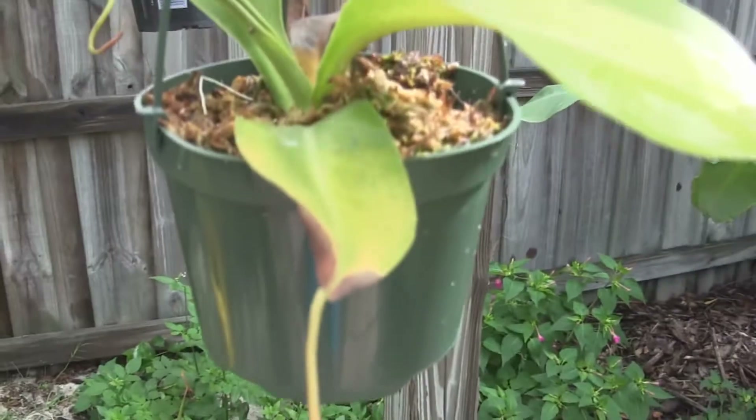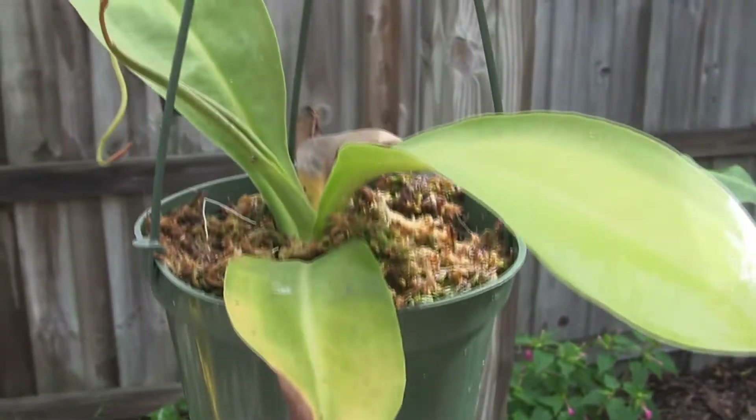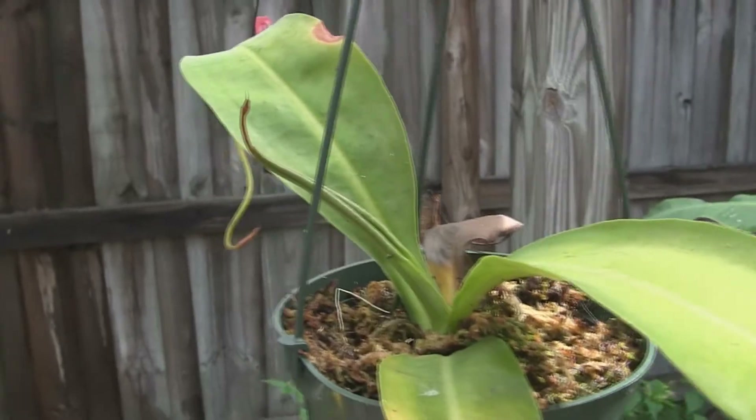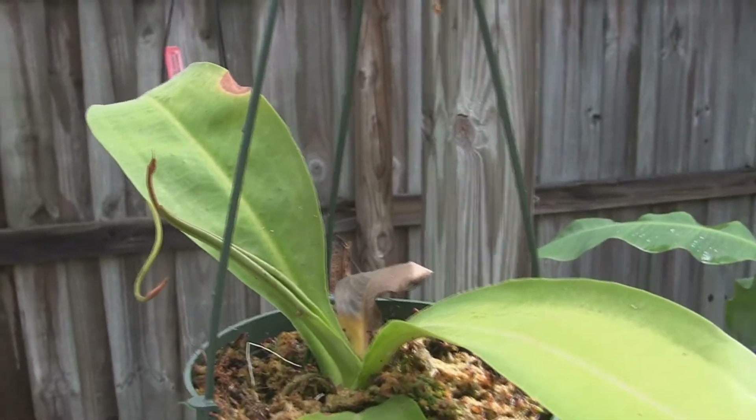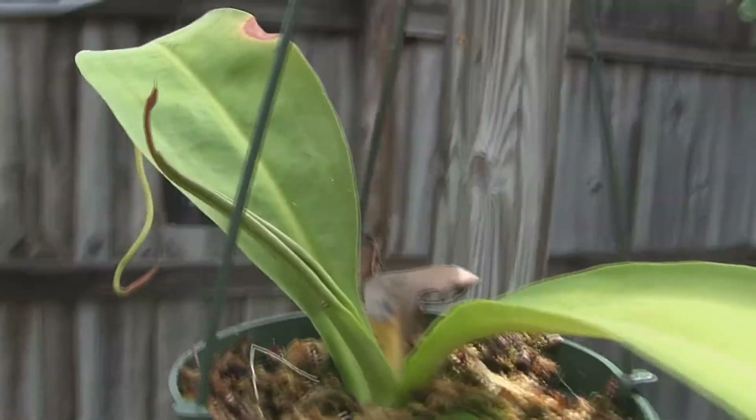Now, this little guy here is also a Miranda. This is a basil cutting that I took. The chickens are all fighting over a nest — they're getting ready to lay eggs, so they're loud right now.